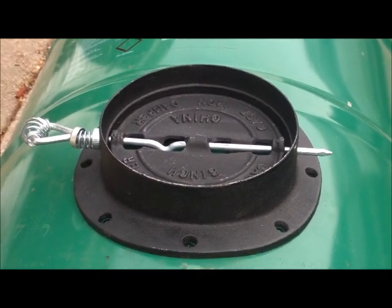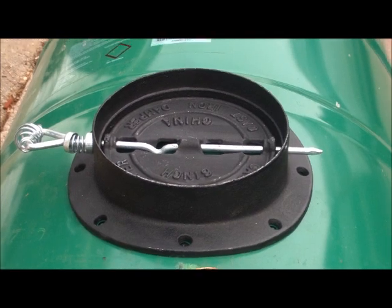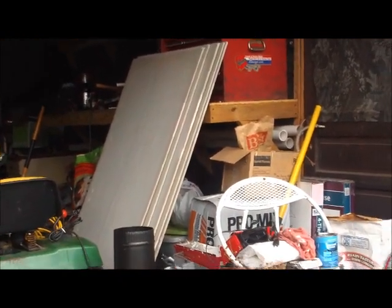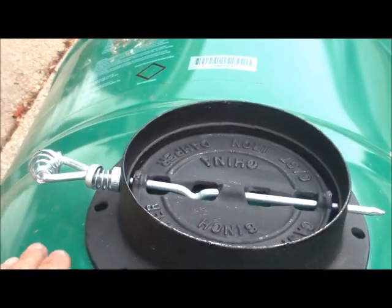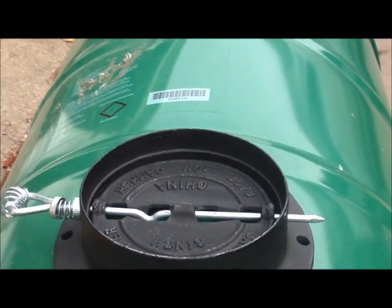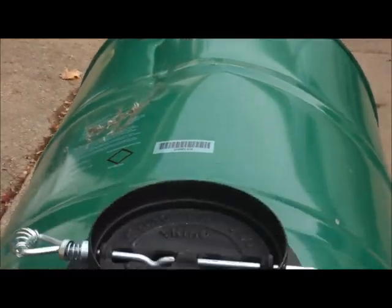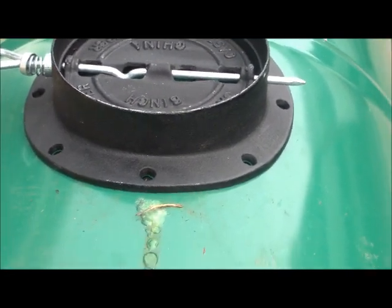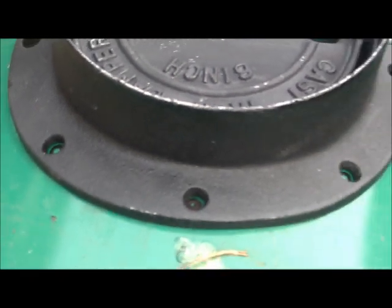Now we're going to put a vent stack on there. I'll use this concrete board to make a box to set the stove in. I'm not sure if it will clear through here so I'm able to open this vent — I might have to leave this one open and put one in the pipe. We'll see. Basically all you've got to do is mark your holes, drill them out, and put it in there. I'll be right back.